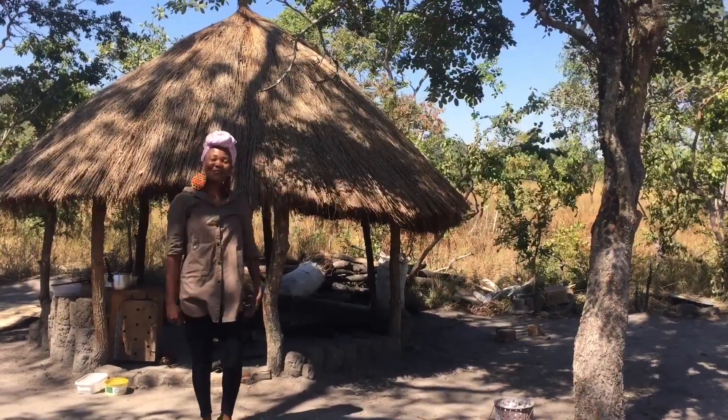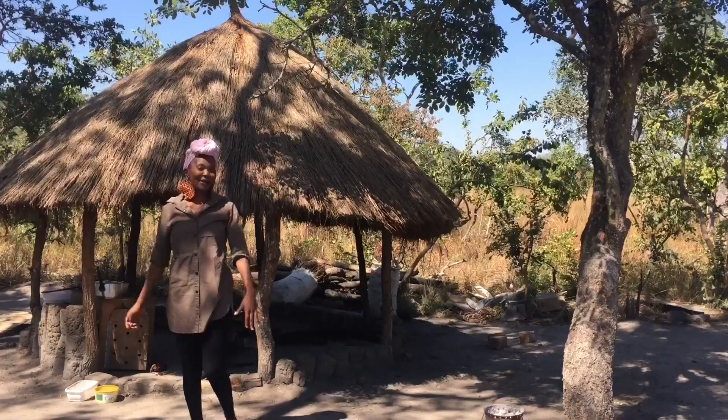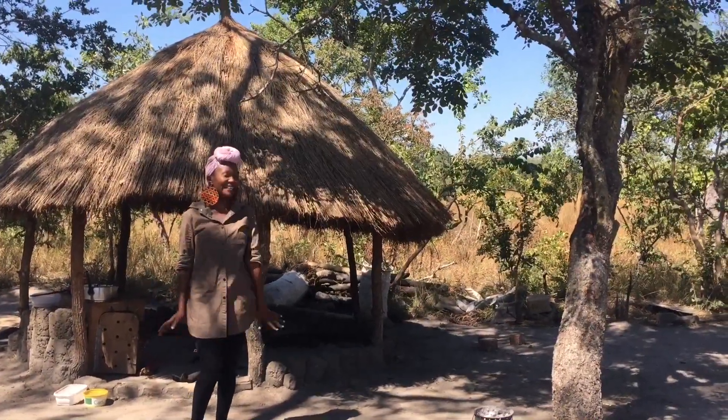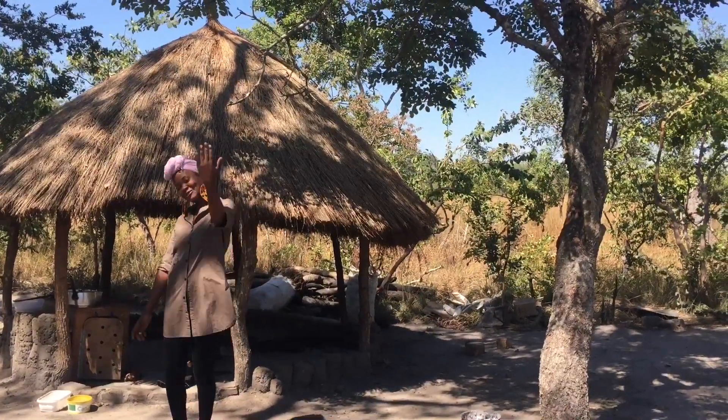Hi everybody, my name is Dora and welcome to my kitchen. Today we are making sweet potatoes with peanut butter in them and they are delicious. I hope you guys will enjoy, so why don't you come on in and let's get cooking.